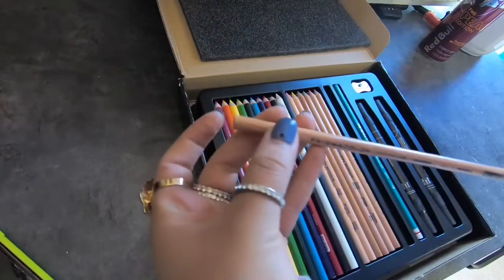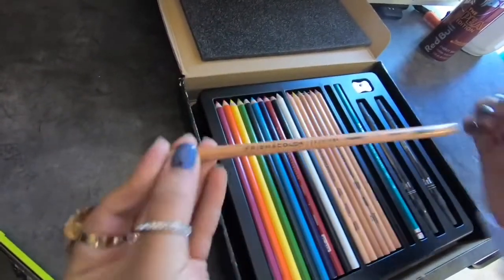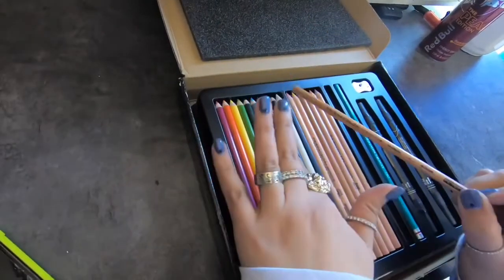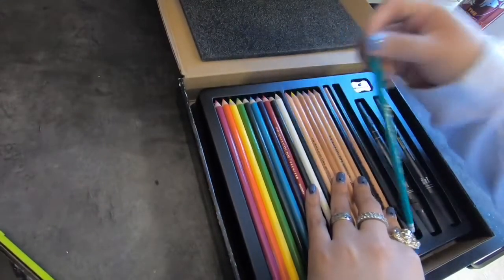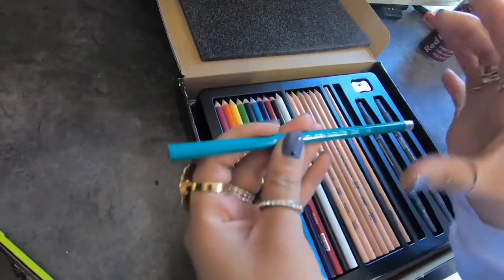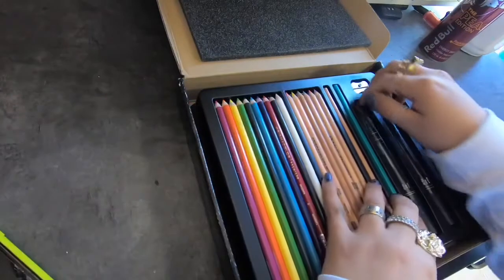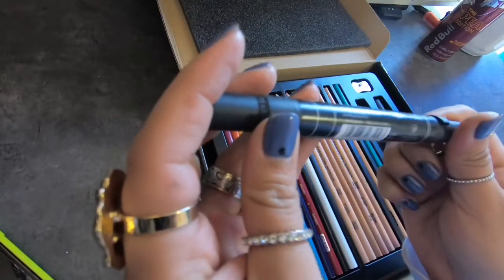It looks like this one is colorless, so this is the blender. I am familiar with some Prismacolor products, though not these ones. The blender helps blend colors between each other. And then I have used their Prismacolor pencils before — I do have their own little set. I like these. This is the HB, and then it also comes with Prisma markers.